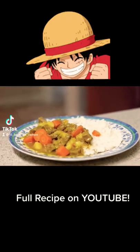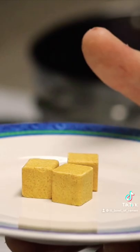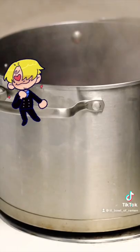Let's make Sanji's curry from One Piece. First we're going to make our chicken and beef broth and add it to a pitcher.